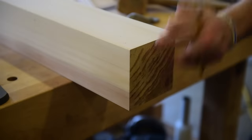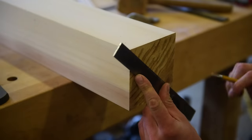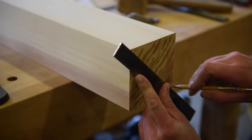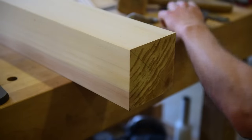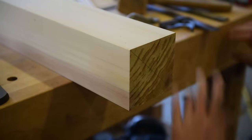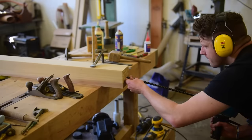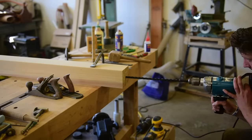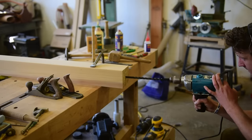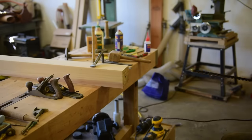After you've got your post all sanded up and looking good, find your center here — corner to corner — and drill a hole.